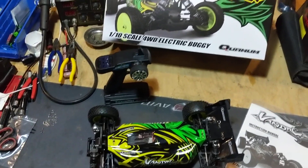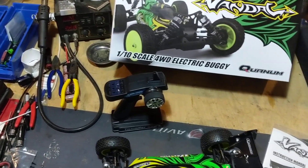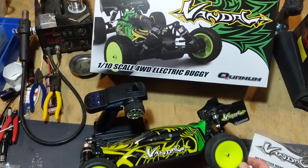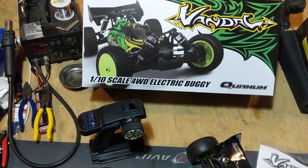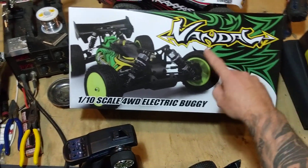What's going on there YouTube? John from Hot Lap RC. This time we're taking a look at a budget entry, something different — a little 1/10 scale buggy from Quantum. It's called the Vandal.